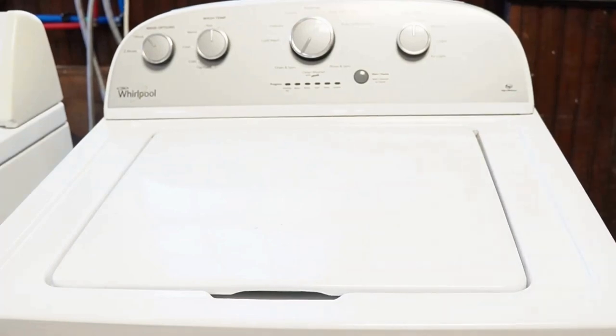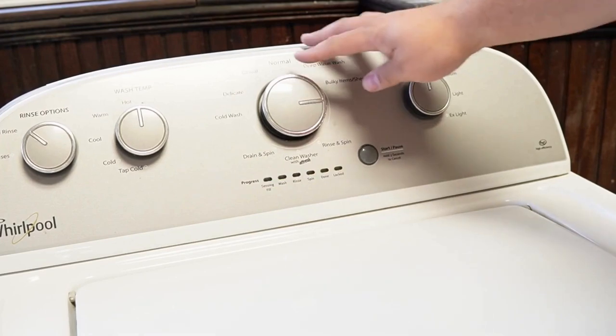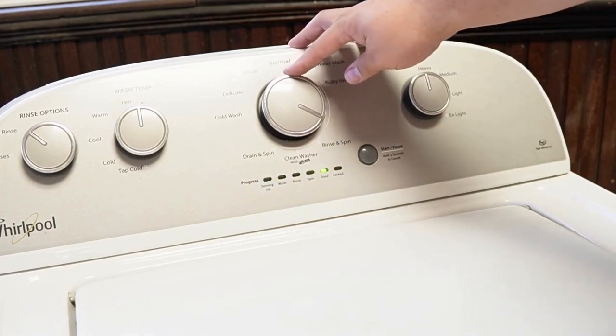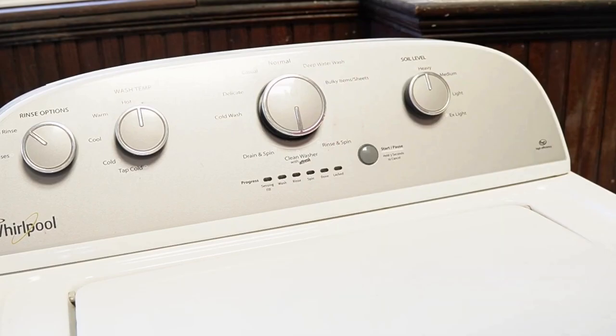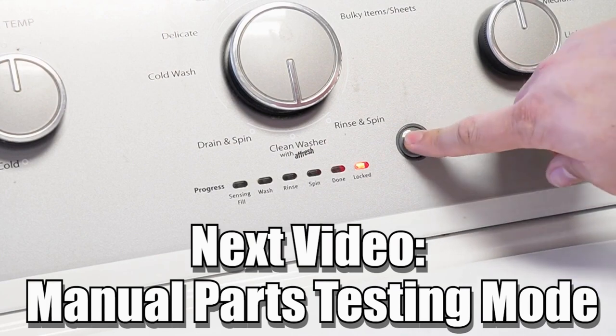Some other notes: there are many other modes and commands available on this style washing machine, and if you want to learn more, please make sure to click on the videos at this end screen to learn more about those hidden commands and features to make you a professional on this kind of washing machine. Have a great day.